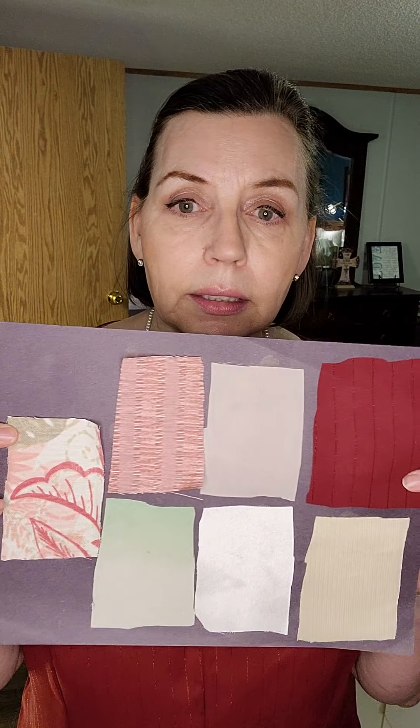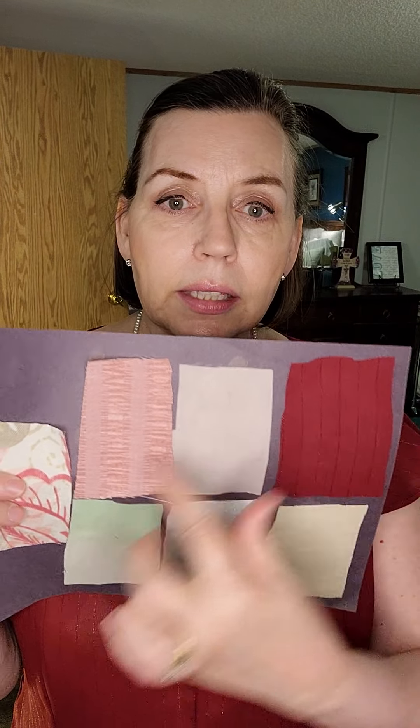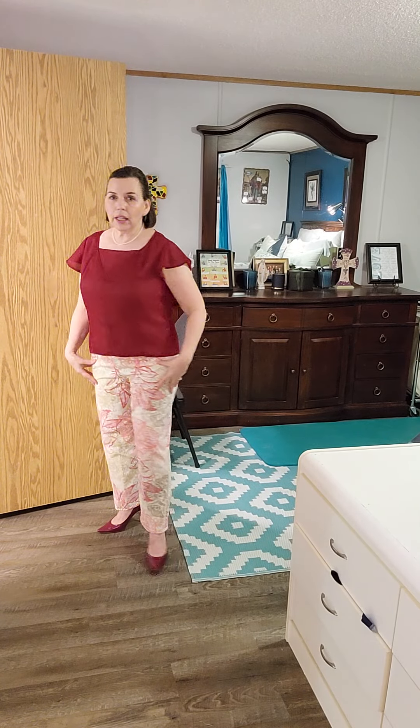Through the wonder of modern technology, I am going to show you all the different looks. First, I am wearing the burgundy — I'll just show you quick. The color palette is based on this cotton linen fabric that has pink, burgundy, green and cream in it, and everything else falls into that. So first, I am going to show you the burgundy top with the straight leg pants in the cotton linen.